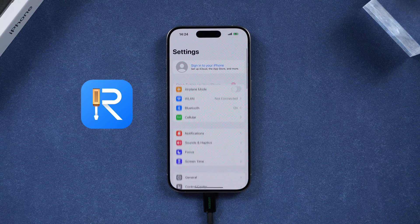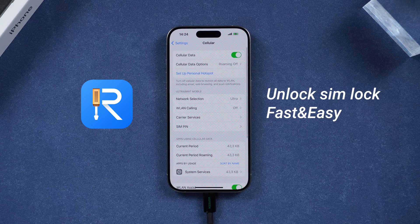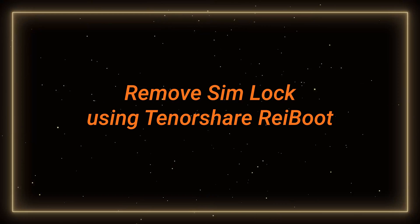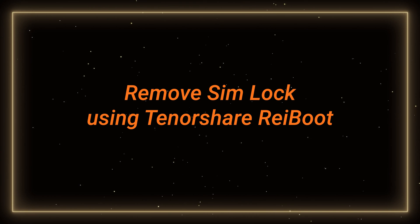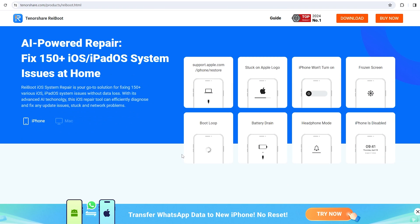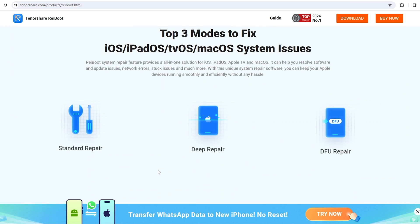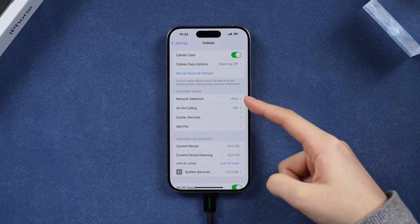But here, Reiboot provides the most cost-effective method to make carrier unlock possible. Reiboot supports repairing over 150 iOS system issues and it can help reset the whole phone to unlock your iPhone from any carrier, so your phone can be SIM lock free.